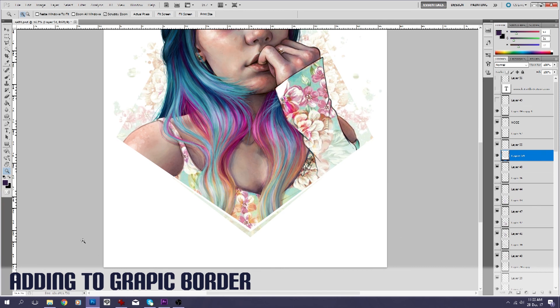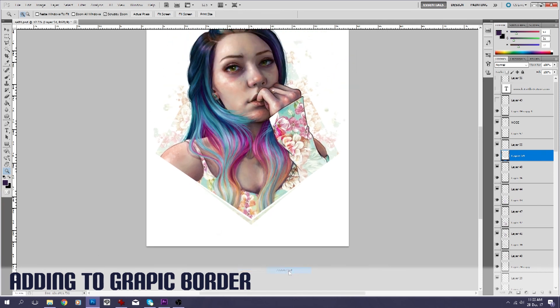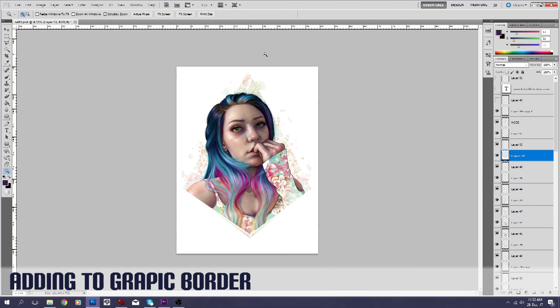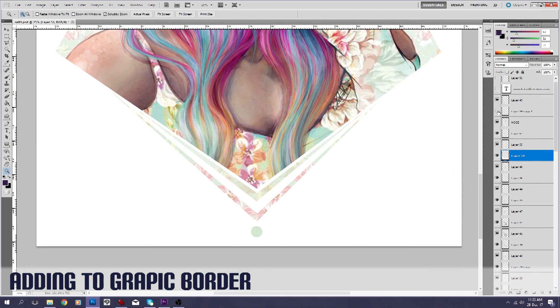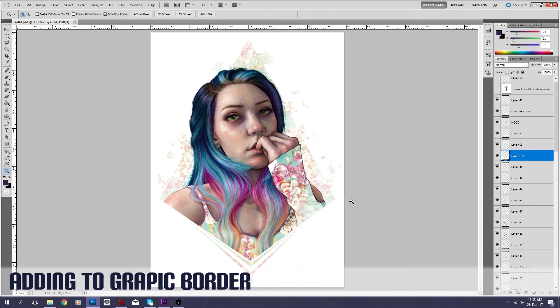I decided that this space here was much of nothing, and if I'm getting it printed on an A4 or A3 size there's just this space down here where nothing's happening. So I just added these two extra graphic bits over the top. They don't need to be really obvious — just a little extra something.